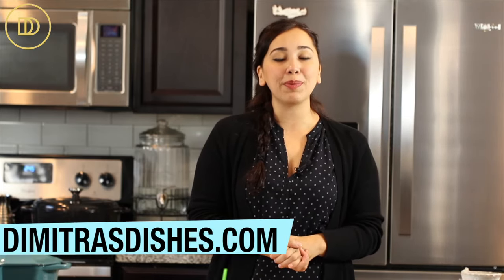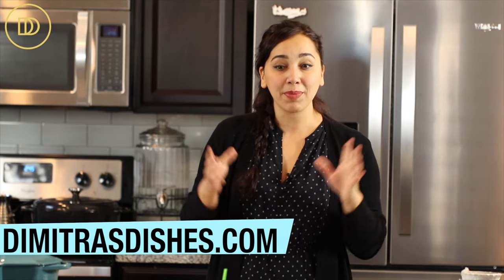Go on over to the website at www.dimetrasdishes.com. You can literally make this tonight, so what are you waiting for? Get the recipe, print it out, make it, and let me know what you think in the comment section down below. Thank you guys so much for spending time with me today — I will see you all next time.